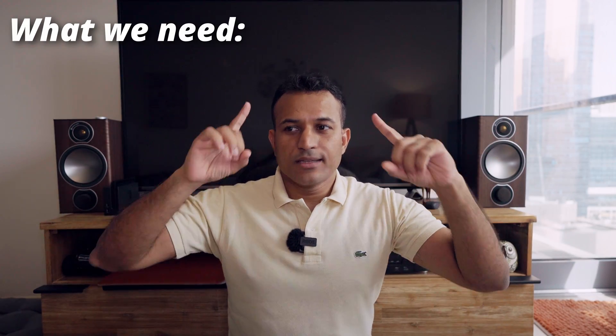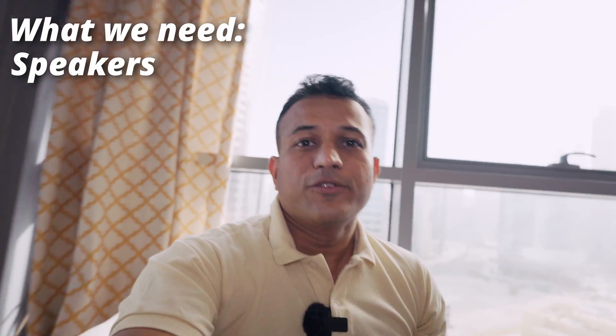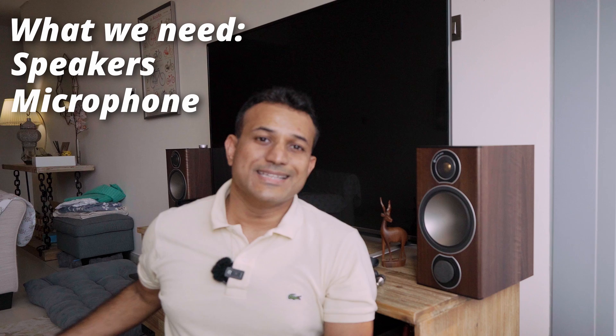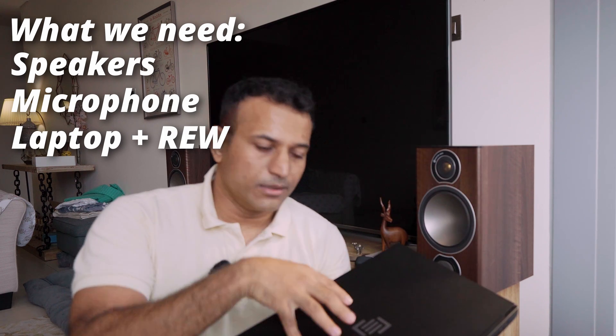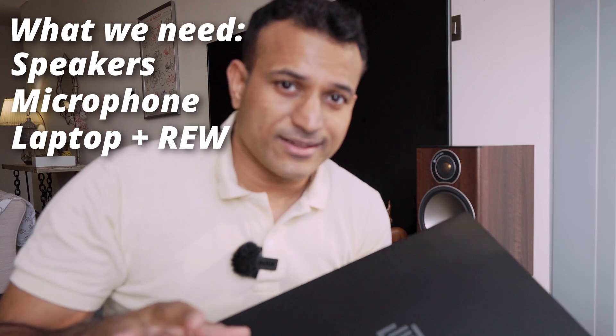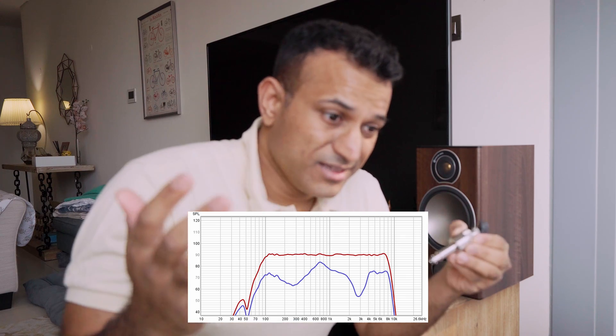First, we need something that can generate the sound. Then we'll need the microphone at the other end to actually record whatever's coming out of the speakers. We also need a laptop to run a software called REW, or Room EQ Wizard - excellent software. The idea is to generate the noise signal from this laptop, send it through the amp to the speakers, then have a microphone on the other side with our Bluetooth earbud affixed on the microphone. The noise comes out, gets noise cancelled by the Bluetooth earbud, gets recorded via the microphone back onto the laptop. We've got two signals to compare - the original noise signal and the noise cancelled signal - and we find out how much was actually cancelled out.